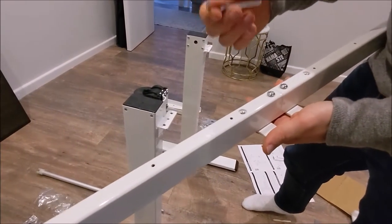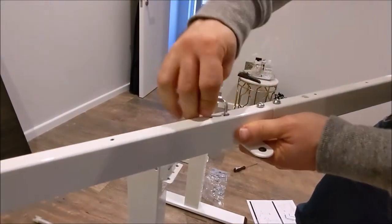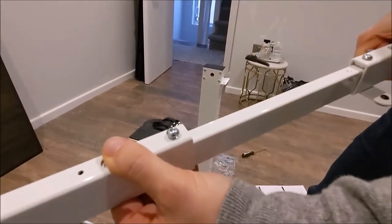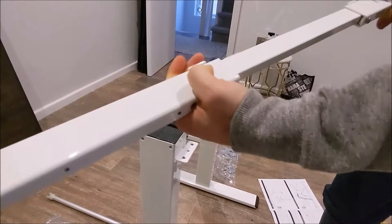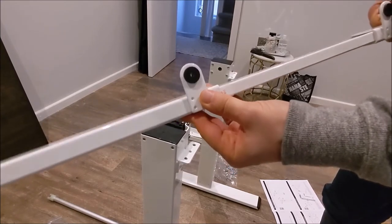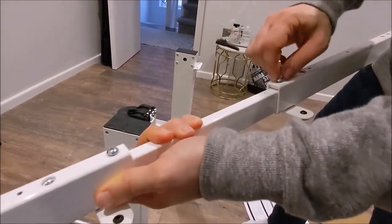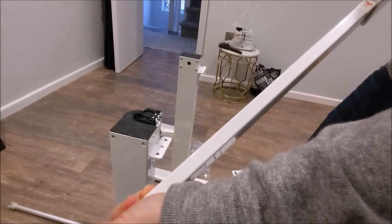For the next section, you take the middle-size allen key and unscrew this screw here. By loosening it you allow yourself to stretch the bar out. It's got a max size marker that tells you how wide you should go. In our case we don't need to go that wide, but just to show you — loosen this screw, then loosen the one on the other side as well. Both sides should have a max marker.